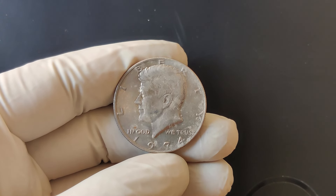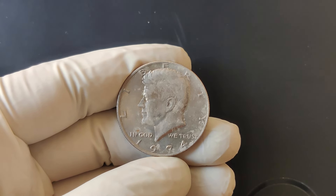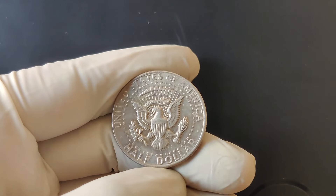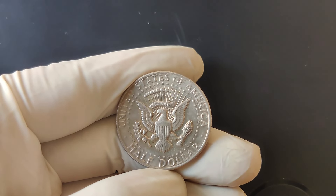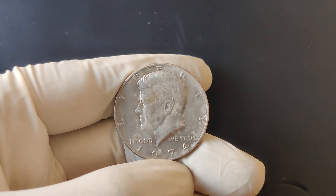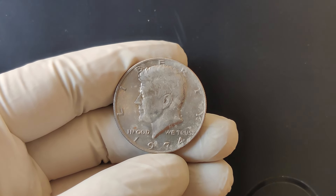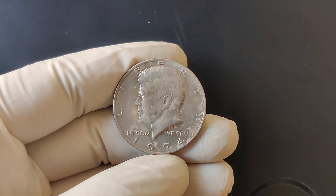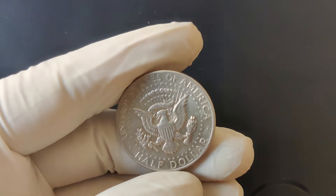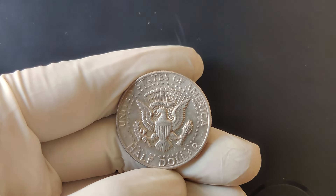While a standard 1974 half-dollar from the Philadelphia or Denver Mint may not be worth more than its face value in circulated condition, a San Francisco proof coin could be much more valuable. Always check your coins under a magnifying glass for the mint mark — it's usually located right below Kennedy's portrait, near the rim of the coin. The 1974 D Kennedy half-dollar is known for one of the most famous varieties, the Double Die Obverse, or DDO for short.